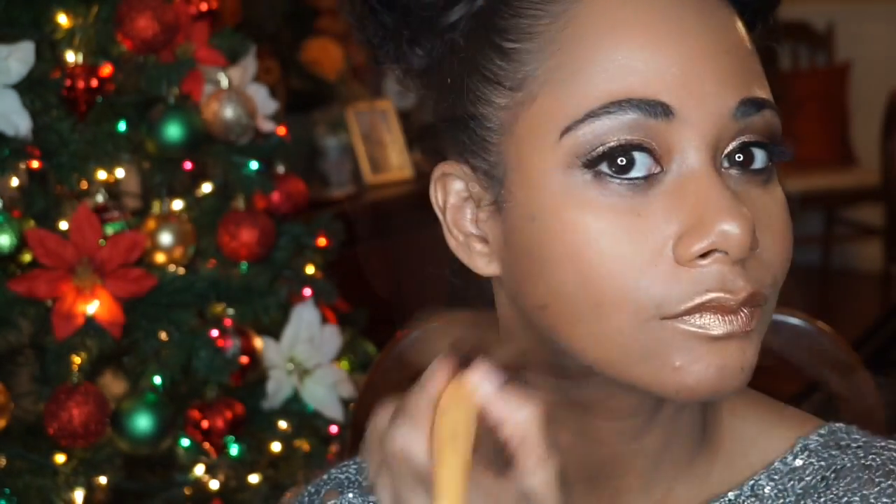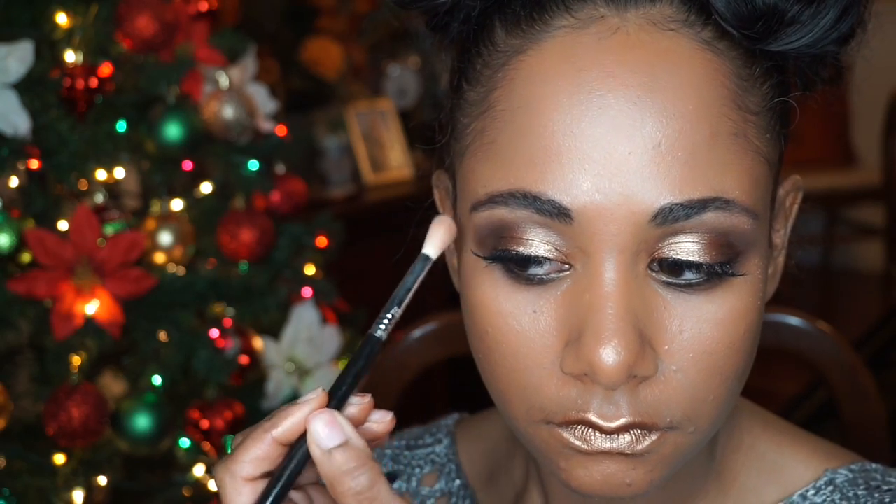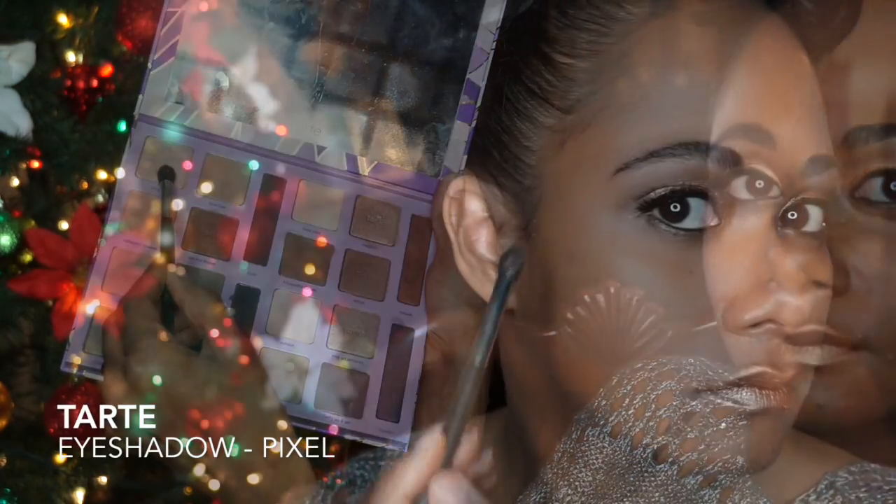This is Antonyms Organic Baked Powder Blush. I love it — it's great.